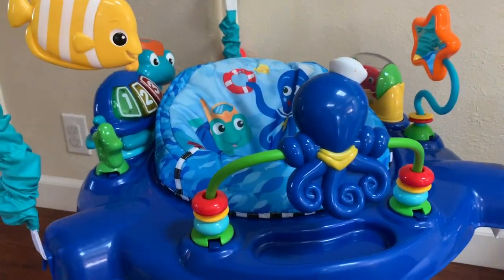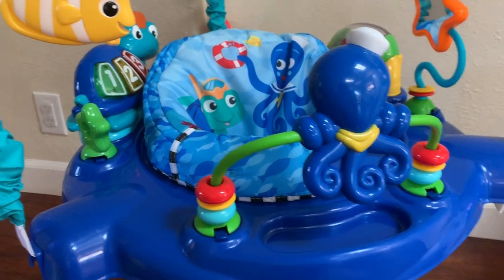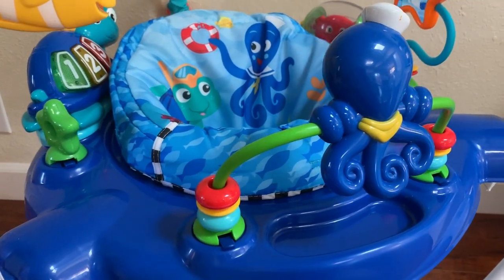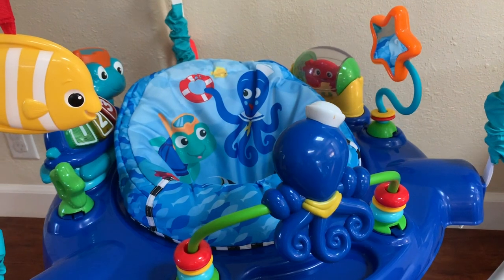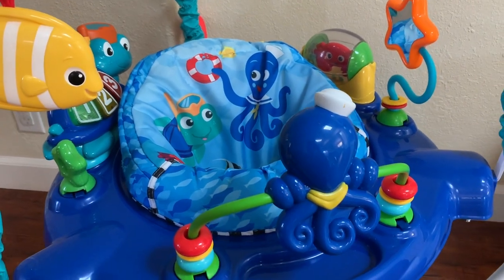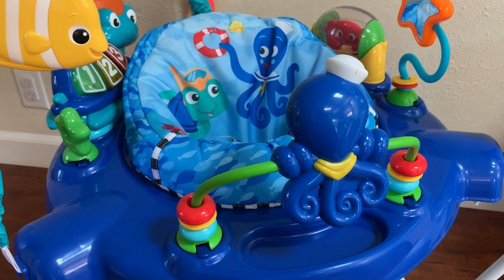So this one — when I talked to my daughter about what kind of jumper I should get her, she said to get ones that have lots of toys for the baby to play with. She also said they're ready to sit in the jumper when they can somewhat sit with some support.